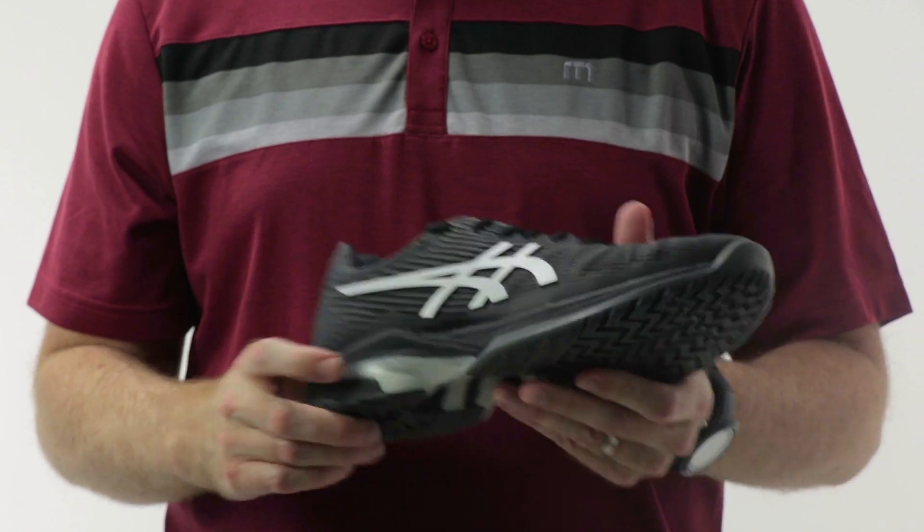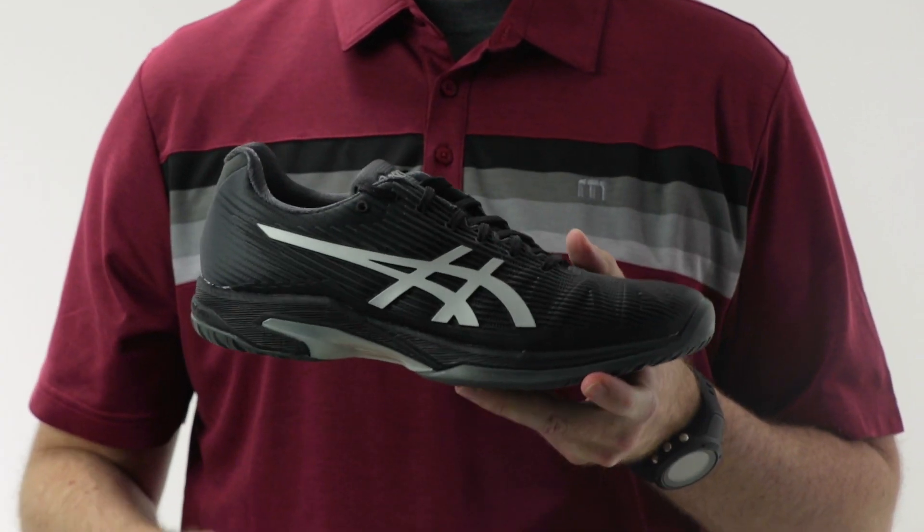Overall, just a really great update to the Asics line. They're known for their gel cushioning, but flight foam cushioning really takes it up a notch in my opinion. I've gotten great feedback on this so far, and this looks to be a good one for years to come. This is the Asics Solution Speed FF.